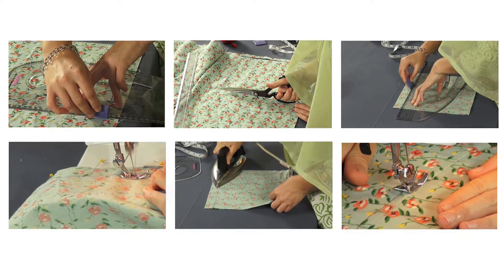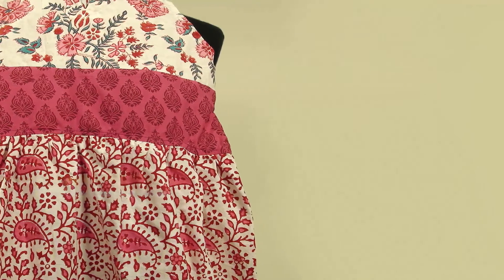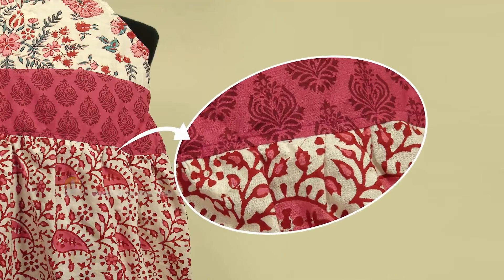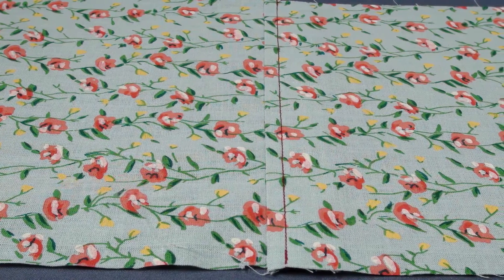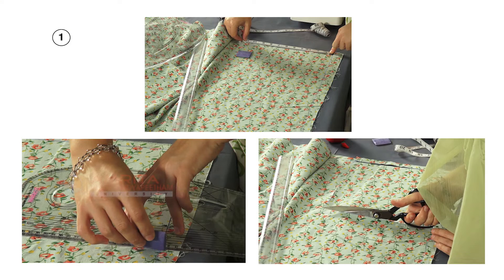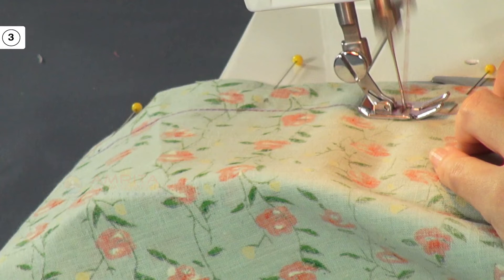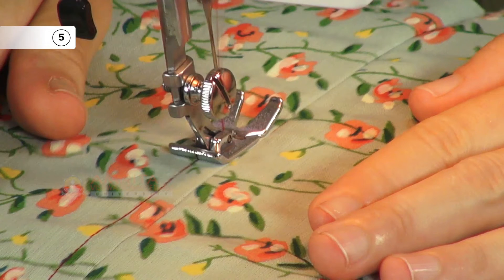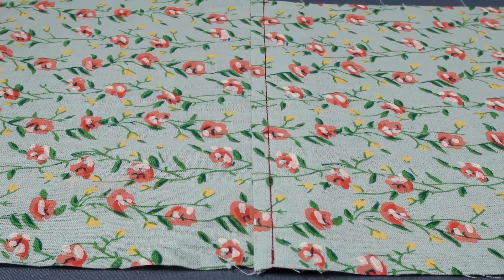With that we come to the end of this class. Let's recall what we have learnt. This is what a single top stitch seam looks like — it gives the seam extra strength and at the same time prevents the ravelling of the fabric. The basic steps are: Step 1, measure, mark and cut out the sample fabric pieces; Step 2, mark the seam allowance; Step 3, stitch the seam; Step 4, press the seam; Step 5, top stitch the seam. So now you have learnt all about the single top stitch seam.